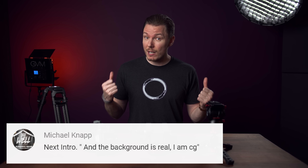I'm Gerald Undone, and the background is real, but I'm CG. Today we're going to talk about video heads, and more specifically, the smaller differences in video heads in the sub $500 range.